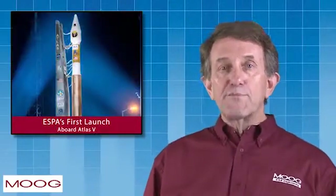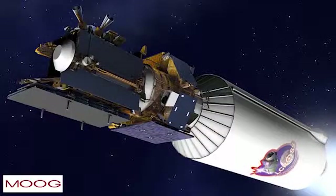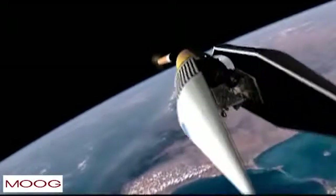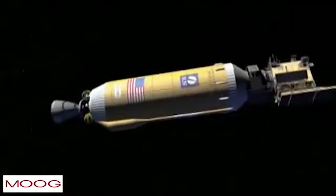The first ESPA mission and launch was STP-1 in 2007 aboard an Atlas V rocket. The ESPA Standard Launch Service approach was used to deploy multiple spacecraft into two different low-Earth orbits. Another notable mission was NASA's Lunar Crater Observation and Sensing Satellite, or LCROSS. The ESPA ring was used as the primary structure for the LCROSS mission, which impacted the Moon in 2009.